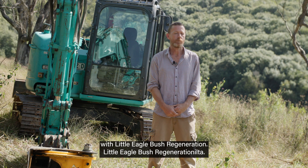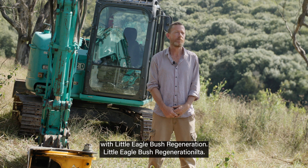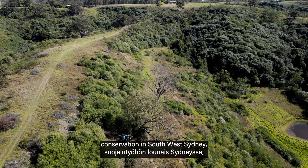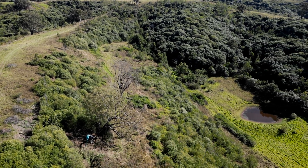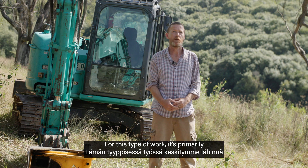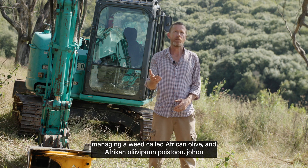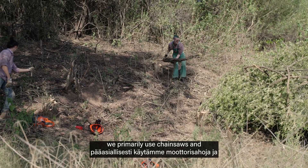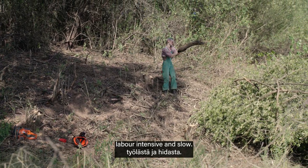My name is Andy Davies with Little Eagle Bush Regeneration. We do private landholder conservation in southwest Sydney, concentrating on the Cumberland Plain Woodland. For this type of work it's primarily managing a weed called African Olive, and we primarily use chainsaws and cut-and-paint, which is labor intensive and slow.